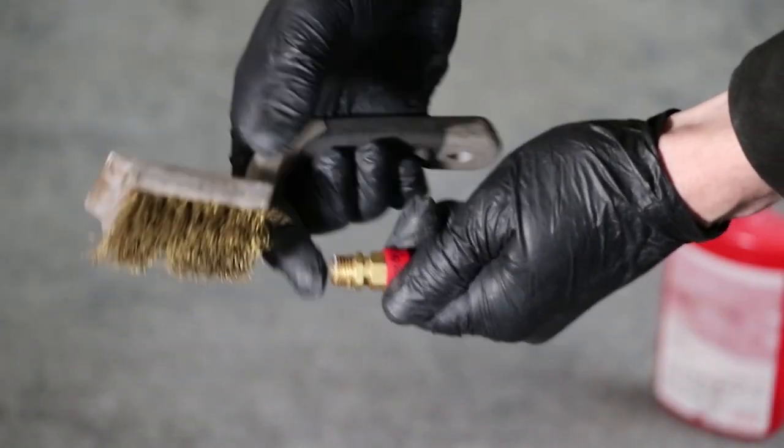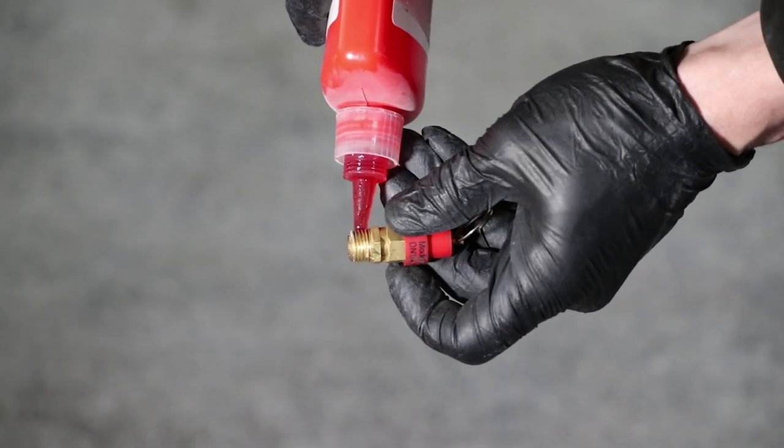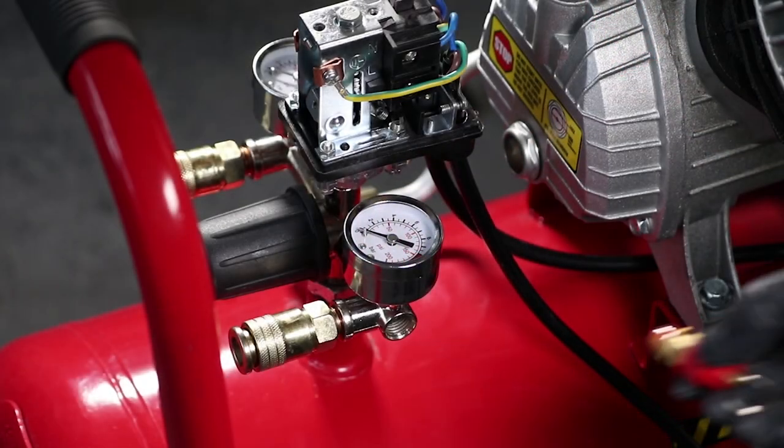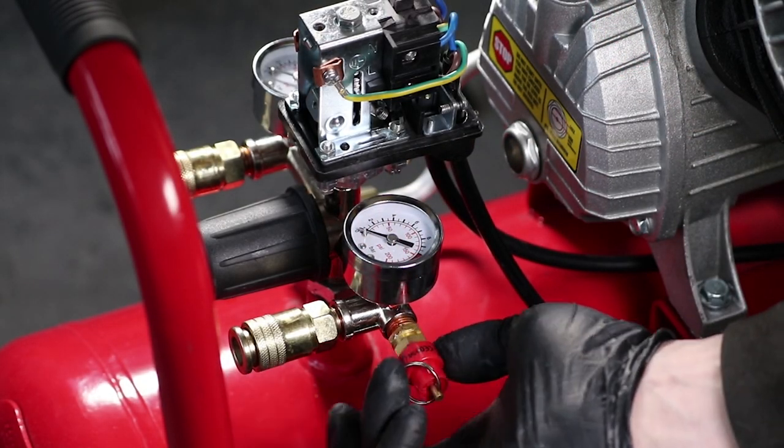Brush the threads of the safety valve clean and apply sealant adhesive compound. Finally, reinstall the safety valve and tighten up by hand.